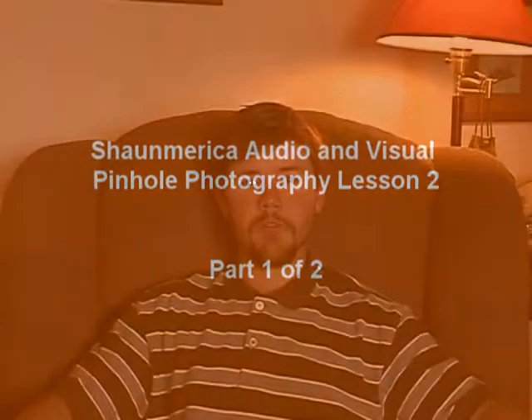Hi everybody, Sean Hayes here with Sean America Audio and Visual. This is our next pinhole photography lesson. This is going to be a two-part lesson. In the first lesson, we're going to do a build that will help you better control your exposure time. And in the second episode, I'm going to introduce you to a great program that I use on the computer called Pinhole Designer.